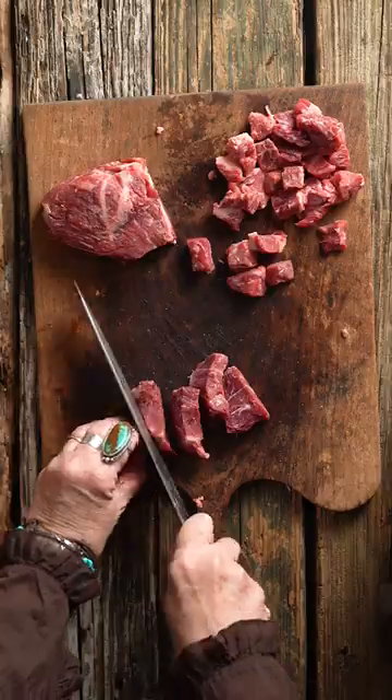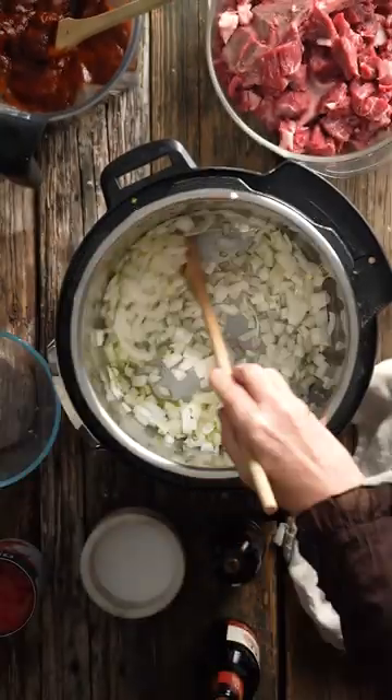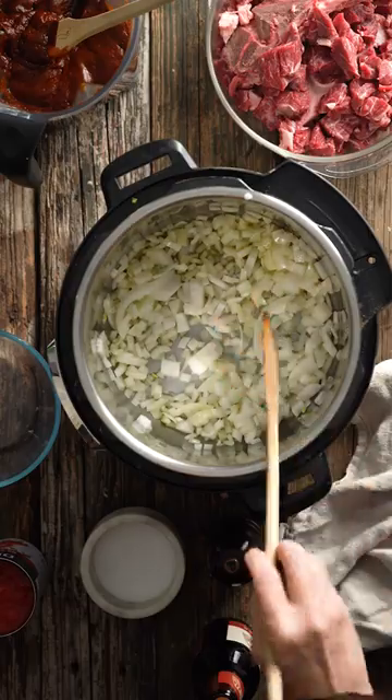One: buy beef chuck roast with the bones and cut the meat into bite-sized pieces. Once it's all brown, add the bones — super important.